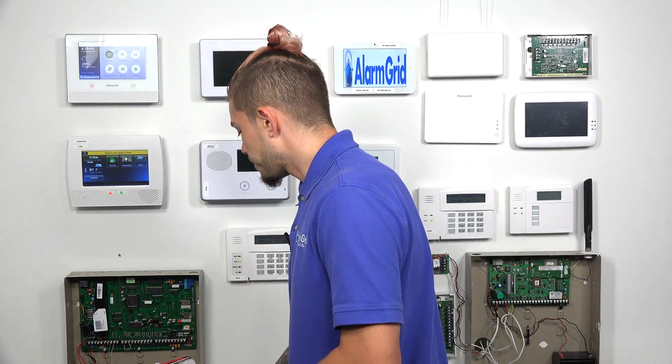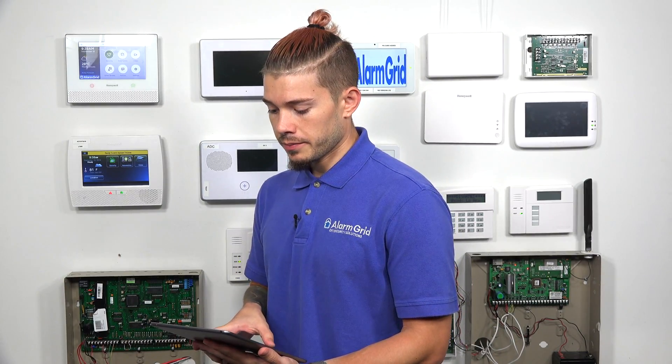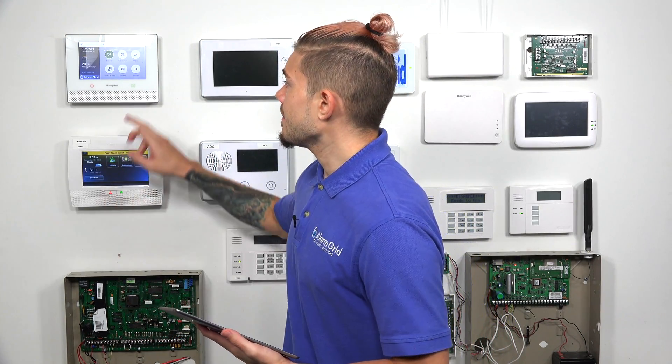So after you've confirmed that you're on the correct firmware, that your panel is connected to Wi-Fi, you've updated the firmware, and that the HomeKit feature has been enabled on your panel from an alarm company, you can go ahead and grab your tablet or iOS device — tablet or iPhone. Make sure the tablet is connected to the same Wi-Fi network that your alarm system is connected to. If they're not on the same Wi-Fi network, it will not work.